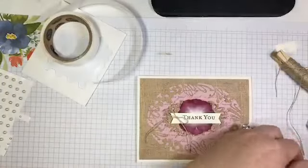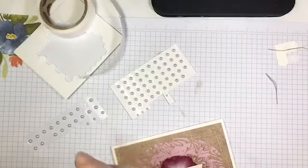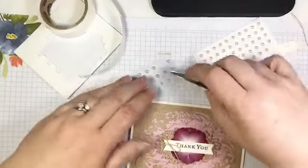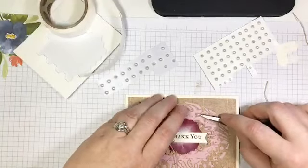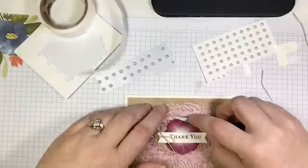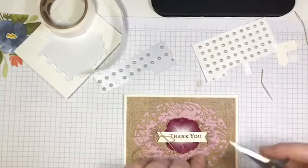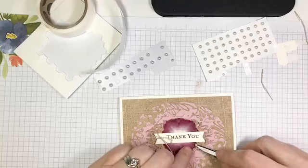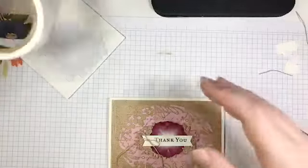The last touch on this card is a few little pearls, just to add a little bit of bling. I'm picking them up with my scissors since I forgot to bring my Take Your Pick over. Just adding a few pearls here and there — maybe one right here too. Really, really simple, but the DSP and that awesome petal washi do all the talking on this card.